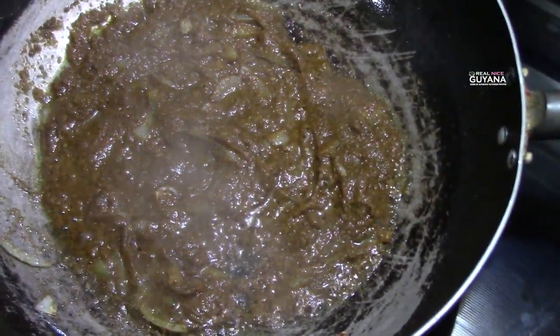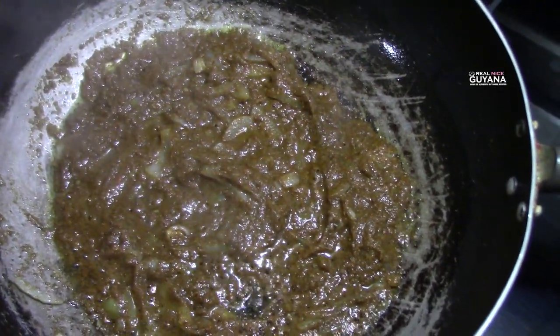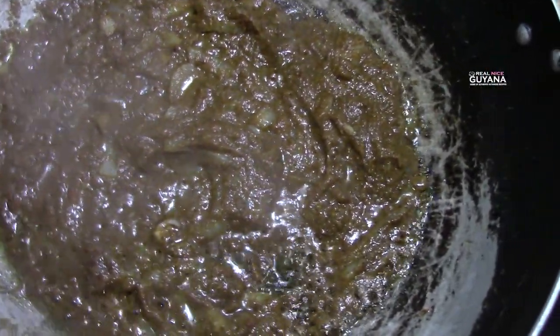We are going to let our curry paste cook for about 2 minutes as usual, guys, and then we are going to continue. During that time we want to stir our curry paste to prevent it from burning.